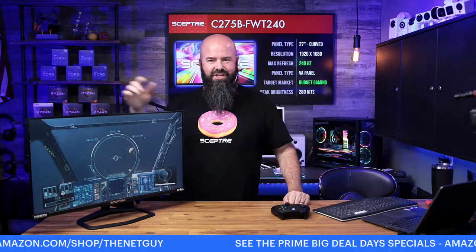Someone in chat says budget monitors are appreciated. Something in the 1080p range of resolution is going to be a lot easier on your gaming machine. I'll show you Forza Horizon on my gaming machine when I bring out the big 32-inch — I'm loving this monitor.